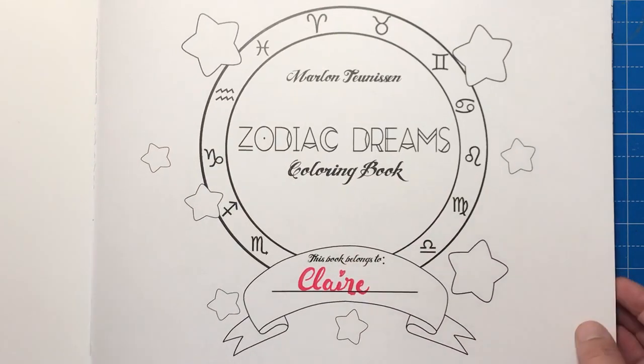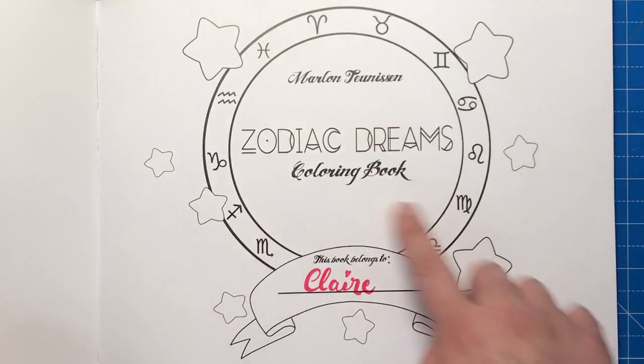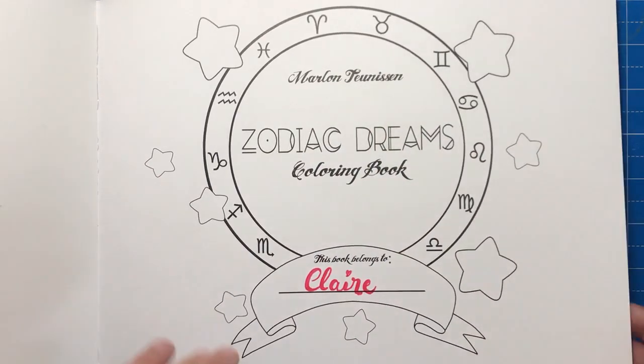The first page as we open up is the 'this book belongs to' page. Again it's quite minimalist but you can colour any of this. It's all the same paper throughout the book.